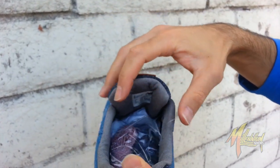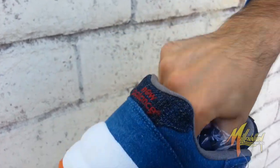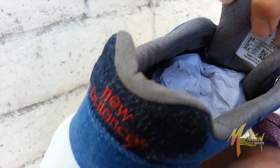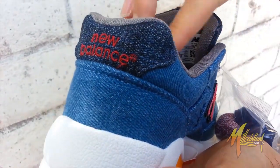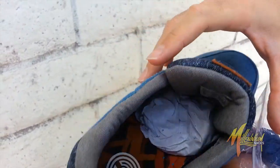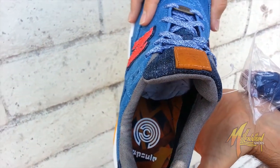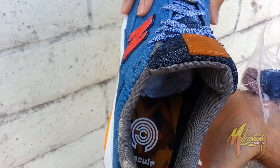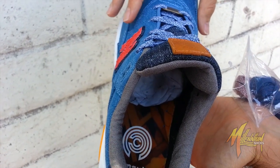Shot on the inside — you have the lining similar to what we had with the bag. The same gray, almost like a chambray-like execution. Beautiful. Then, of course, you can see right there on the insole, you got the capsule logo in white over top of the capsule branding. Very fresh.